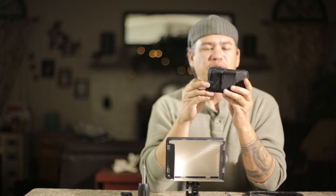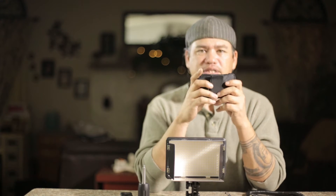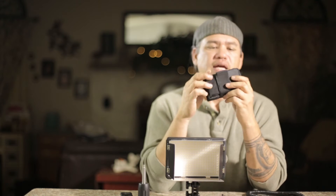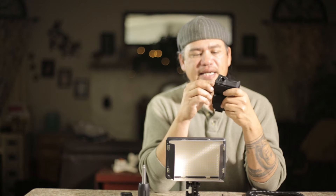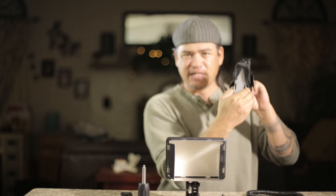This little pouch that it comes with — it does not come with a battery. You have two options to run this off of, or three options: you can run it off the wall. If you have a 360 or a 180, you can use that battery, and this is what's going to mount inside this pouch here.